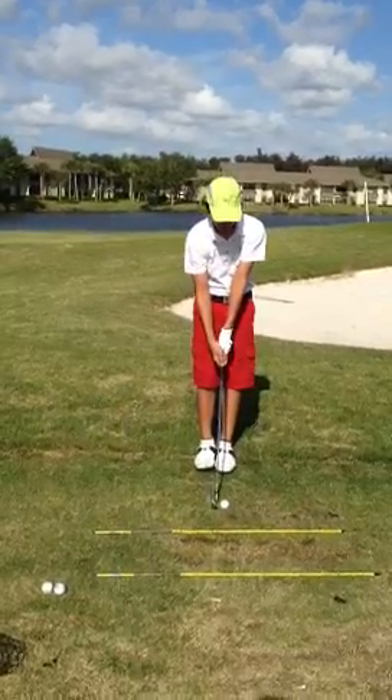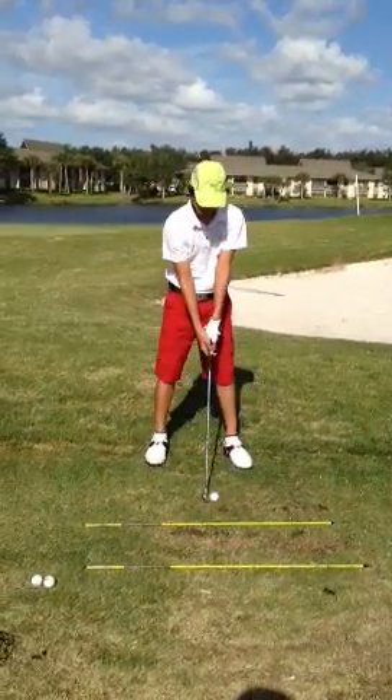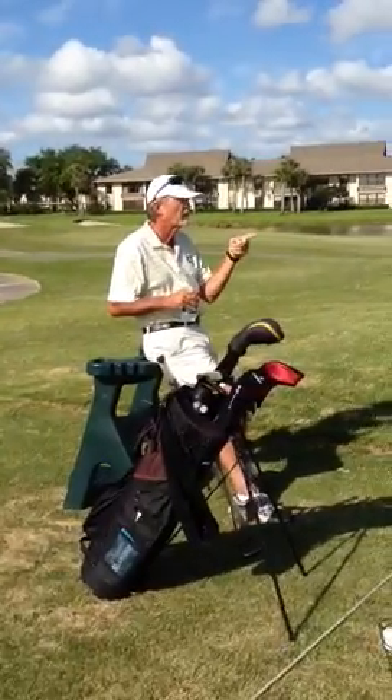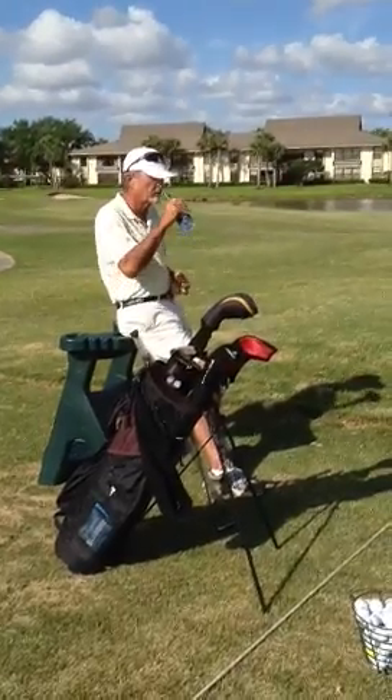Right arm over left arm — as soon as you start your downswing, let that happen. Let your weight go left. Move the ball, move your feet just a little bit, so the ball is going back in your stance a little bit.